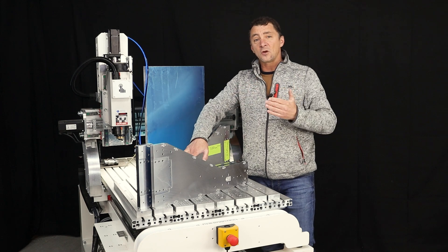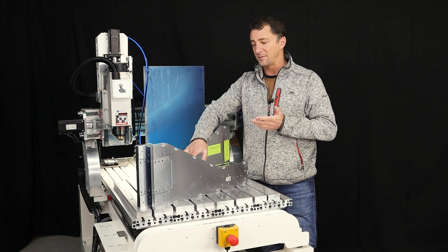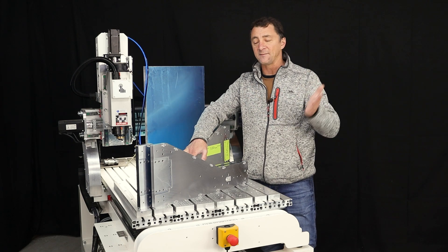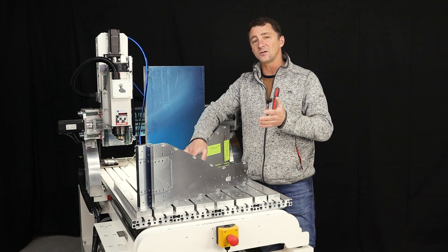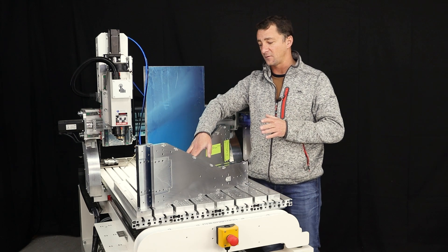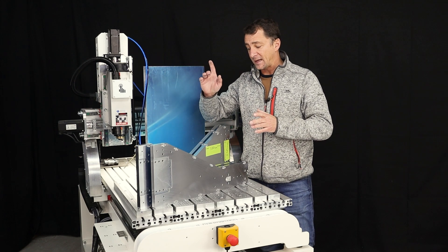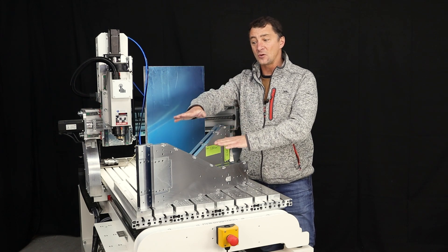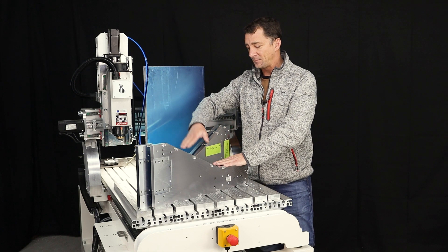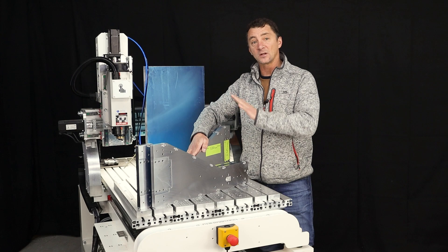I wanted to compare the two machines — not to determine which one is better, because I know you can't do that, they're completely different machines — but I wanted to see how the Exec 8 performed right out of the blocks with no modifications to the toolpaths, and I was pleasantly surprised. I did make a change from the first two I made to the second two, and that's not due to rigidity, stiffness, or the machine not being able to cope.